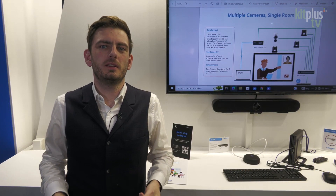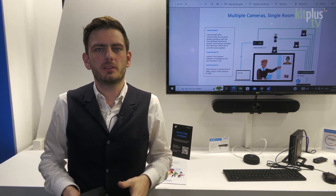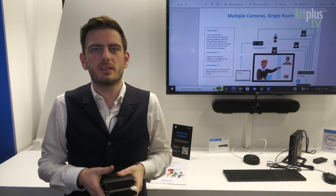Hello everybody and welcome to the 2023 ISE show. We would like to show you our two newest products: the CamConnect box, and later I will talk a bit more about our Dante integration.